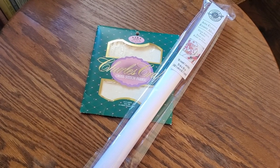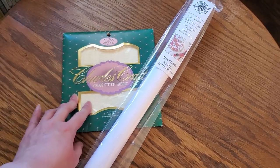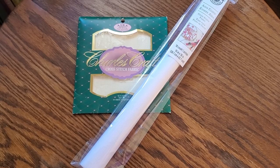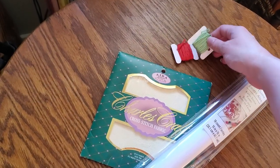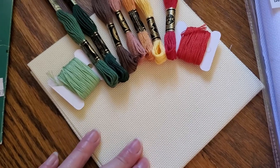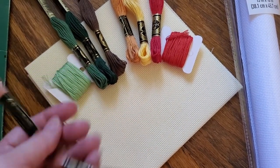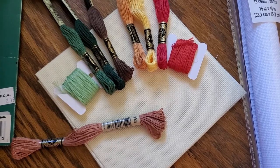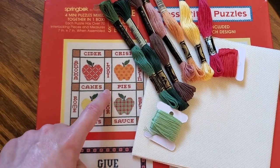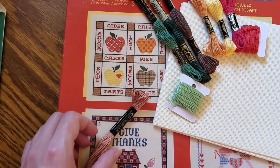The pattern recommends 18-count Aida in ivory. I just dug through my stash. These are the two 18-counts that I have, and I do have one in ivory, but I thought I would see what the colors look like on these two before I commit. Here are the two colors I already had and all of the new ones. Definitely having these colors on the ivory is the correct choice, but I'm not sure I'm feeling this color — I might see if there's a richer brown I can replace it with. This color is supposed to be this one. I didn't like it in the picture; I like it even less in person. It has clearly changed over the years. I'm just gonna go ahead and get started and decide when I get there.